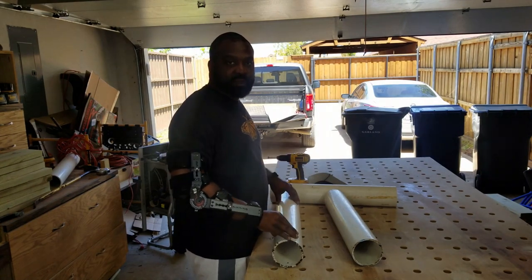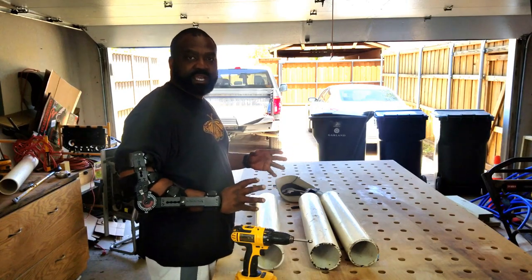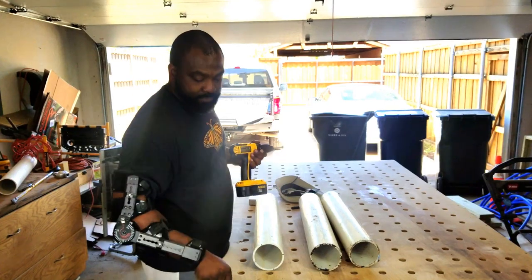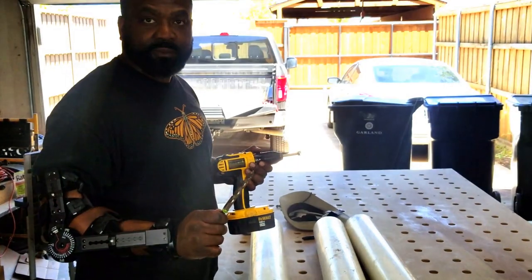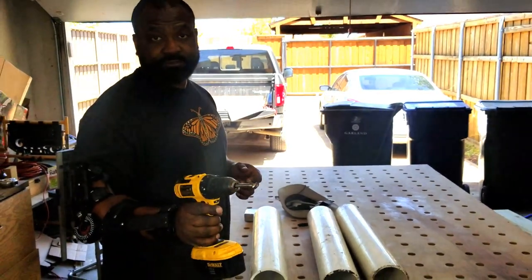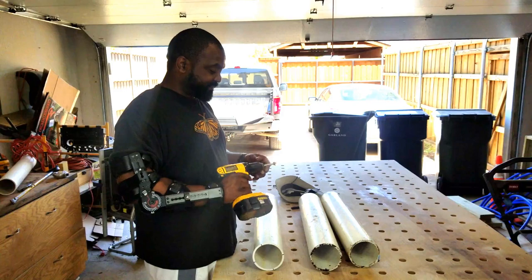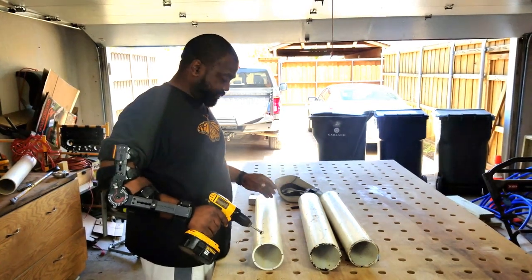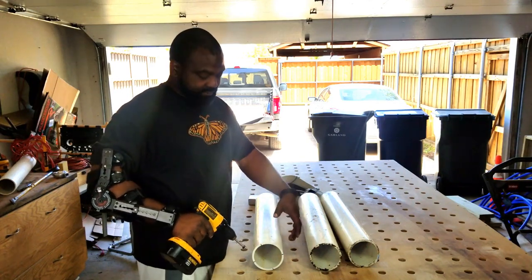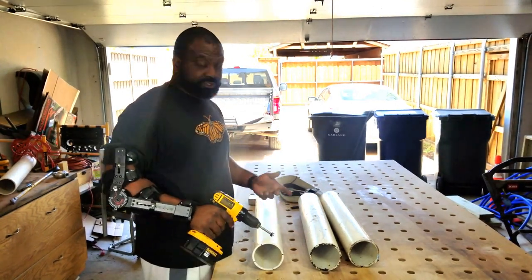Now we're going to show you how to construct it. You can use a battery-operated or electric drill with a regular drill bit, a paddle bit, or a mortise bit. You can go anywhere from a half inch up to about five-eighths — this is the five-eighths mortise bit. I marked it out every about two inches and we're going to do four sides every two inches, then we'll do another pass in between those, and I'll show you how we do it.